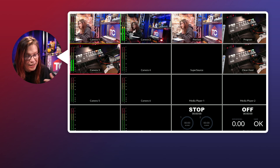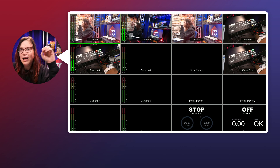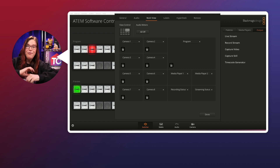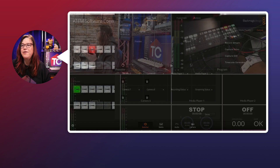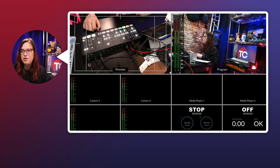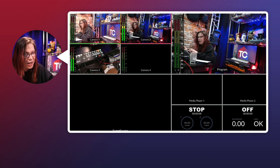For example, now I can add a clean feed or a super source. The clean feed lets you remove graphics, and the super source is a compositing feature — it's extremely powerful, which is why it's called the Extreme. Let's go back and make this a program again, but this time I also want a big preview. I just click the top left position to set it as preview, and now I can see both my preview and what I'm recording, and switch between cameras like so.